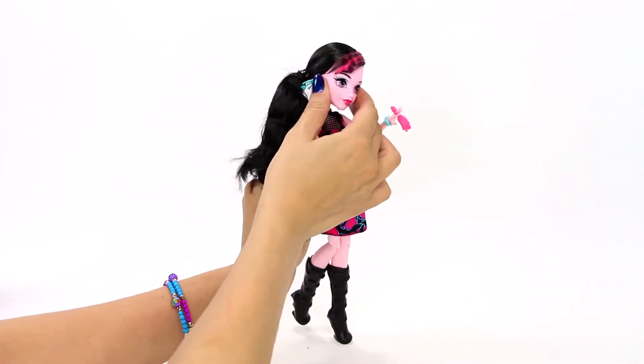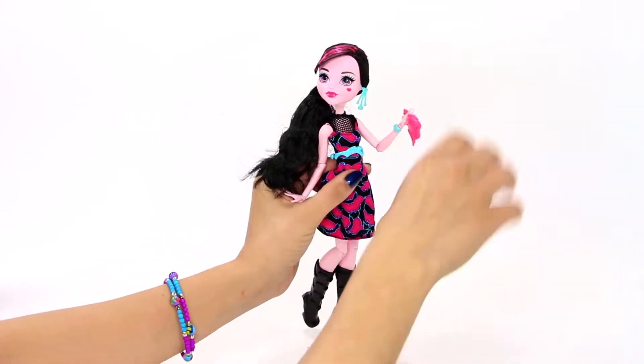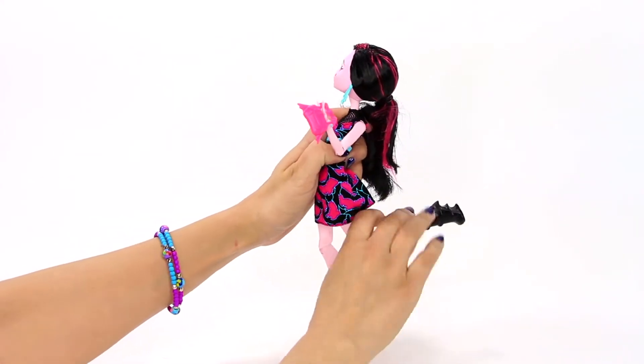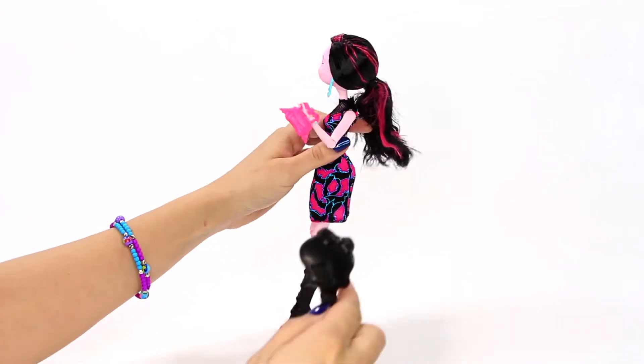Both dolls have movement of the head, shoulders, elbows, wrists, hips, and knees. These dolls do not come with a stand, but the pack does come with one black Monster High hairbrush.